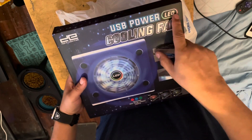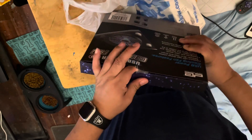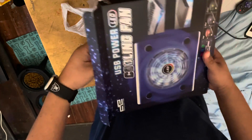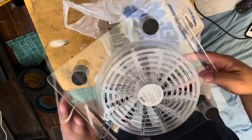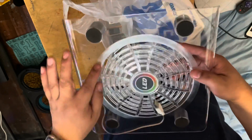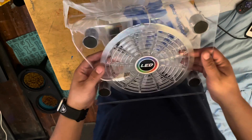Second, I got this USB power LED cooling fan. Now all of this I got at Five Below. You can see through it — the LEDs, I'm guessing, are here. I'll show you in a few minutes how it looks.